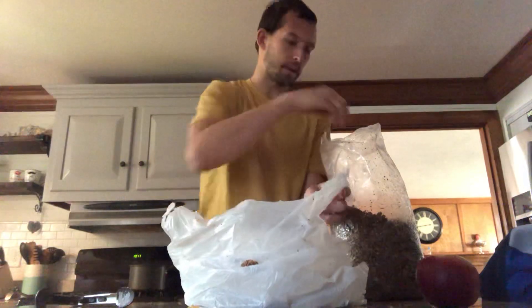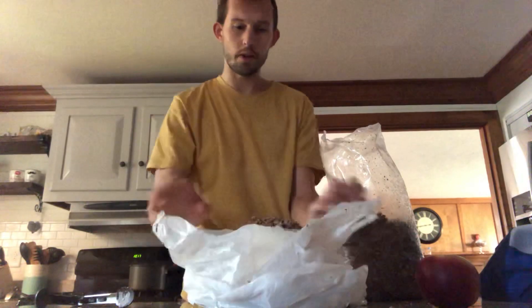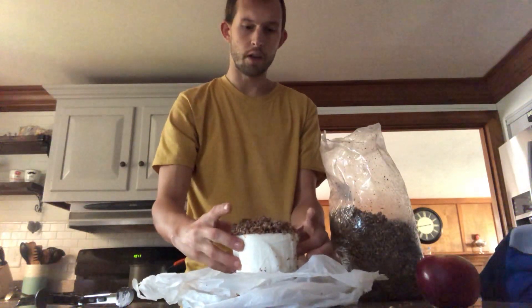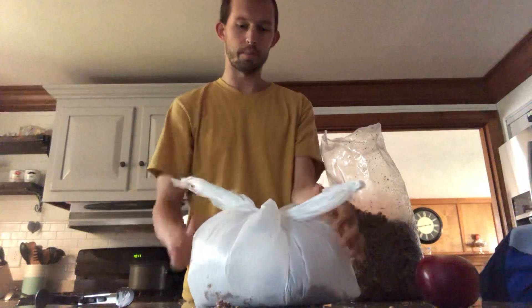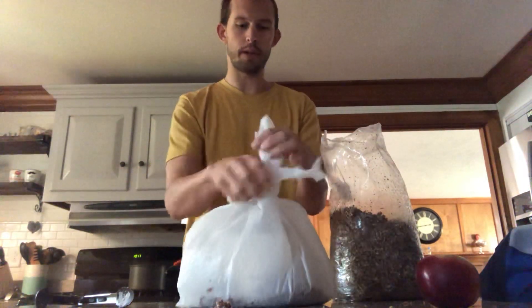This is an awesome activity to do with kids or in the classroom — it's a science experience. So there we go, that's the final thing. It's looking good, all that substrate is on there. Then we just bring the bag up and tie it. A simple bow tie will work great, and you can double tie if you want.